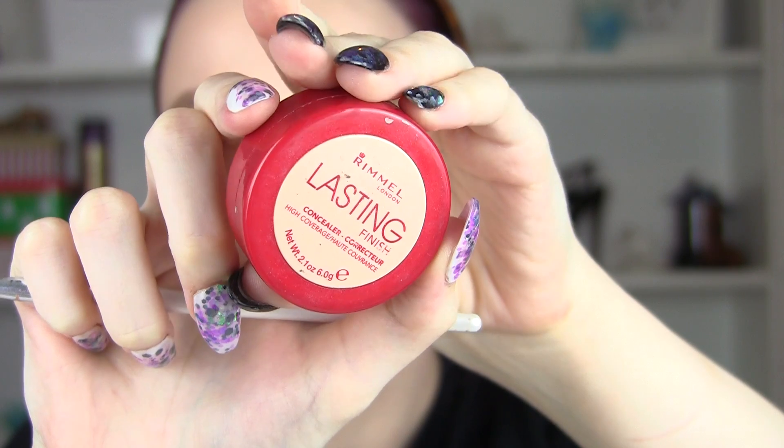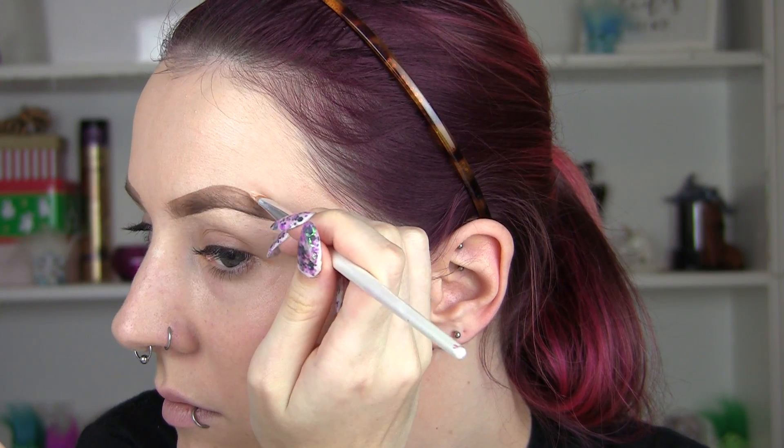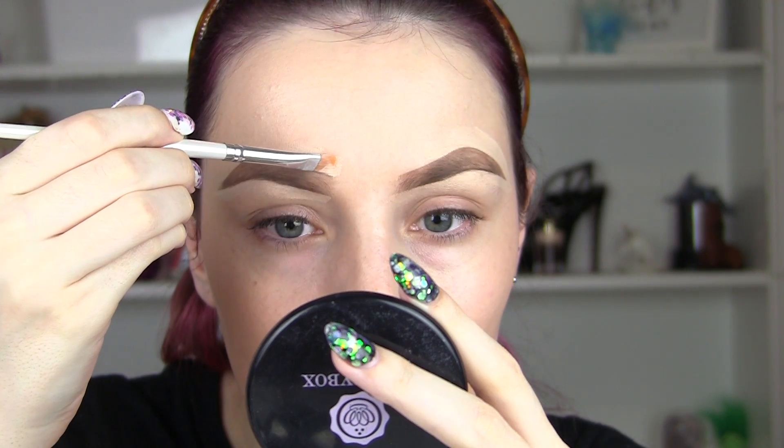I'm going to fill in my brows as I would normally. Today you'll notice my brows went so botched and horrible, but that's why we have concealer. You'll see this magic happening right now — you're never going to tell there was a booboo.